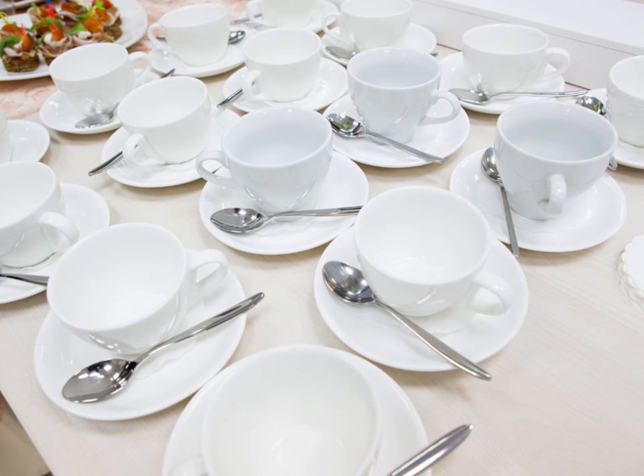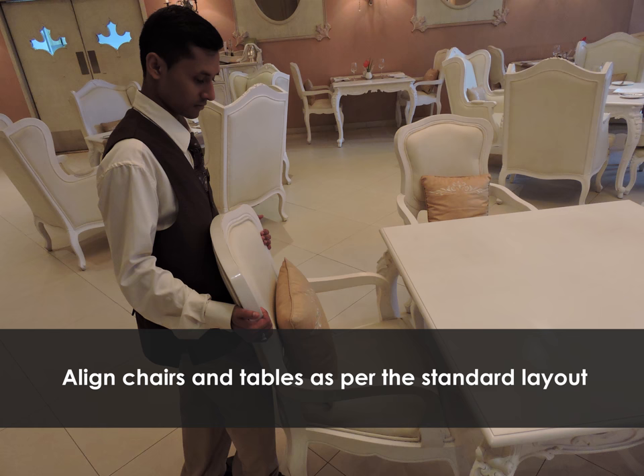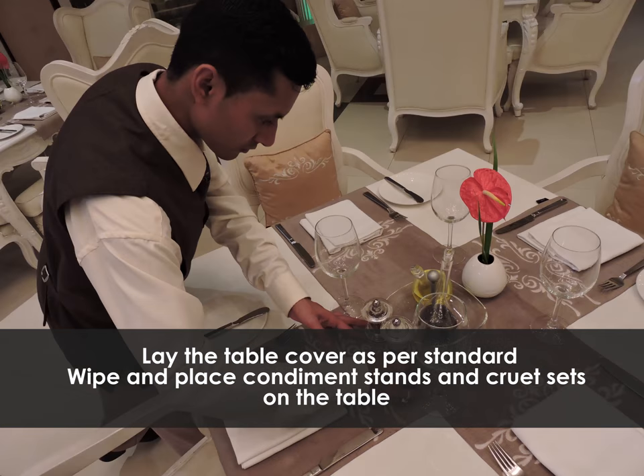Tasks to be carried out by the stewards as a part of Mise-en-place: set up tables, align chairs and tables as per standard layout, lay the table cover as per standard, wipe and place condiment stands and cruet sets on the table.